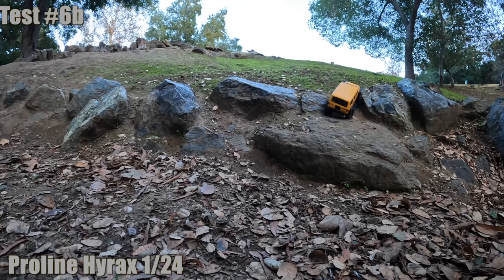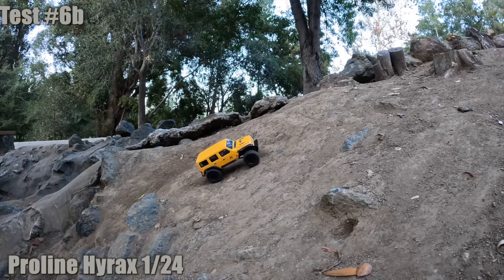This is true rock crawling on a 1/24 mini crawler - love it. These tires will work as well on 1/18 scale, maybe 1/16 scale, so it's going to open up a lot of possibilities. Super composed - it didn't even have to throttle, just did it.